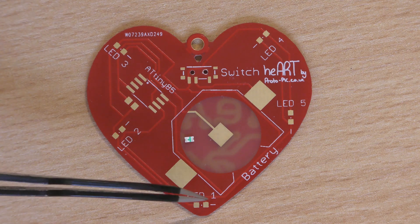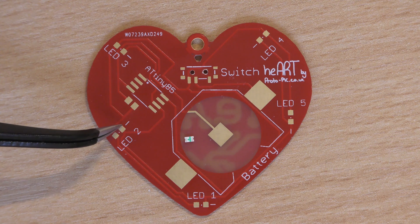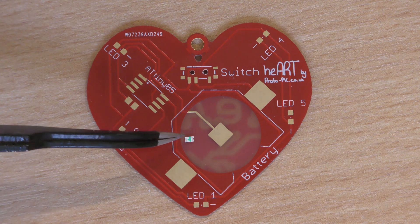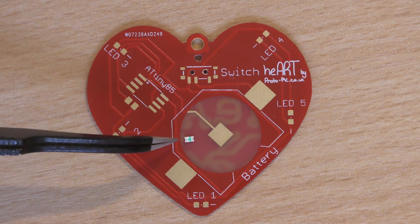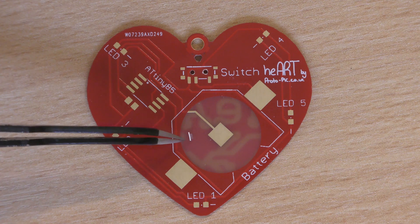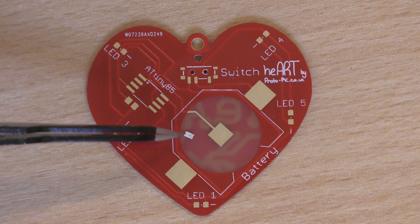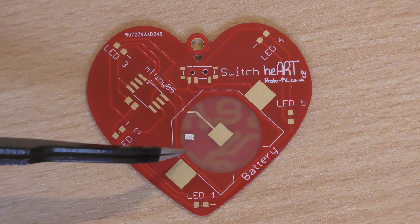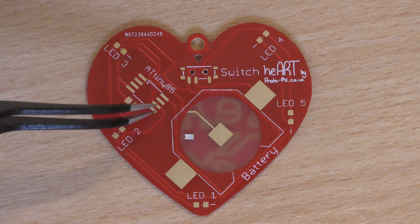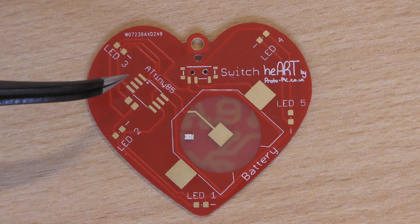You'll see on these pads here they're actually marked with a minus next to one of the pads, indicating where the minus would be. Now if you look on the bottom of the LED you'll see there's a stripe with an arrow coming off of it. This is pointing to the negative of the LED, and if I turn that over you'll see at one end there's a small green marking — that green marking is also indicating where the negative of the LED is.